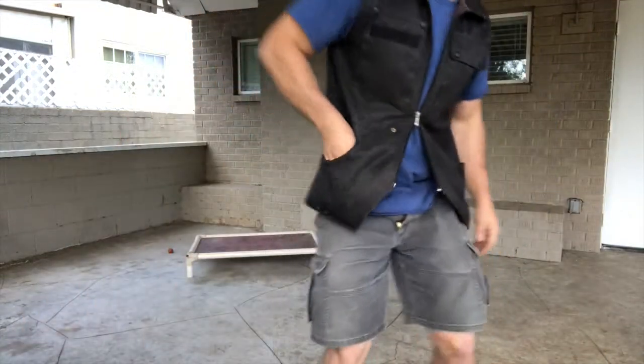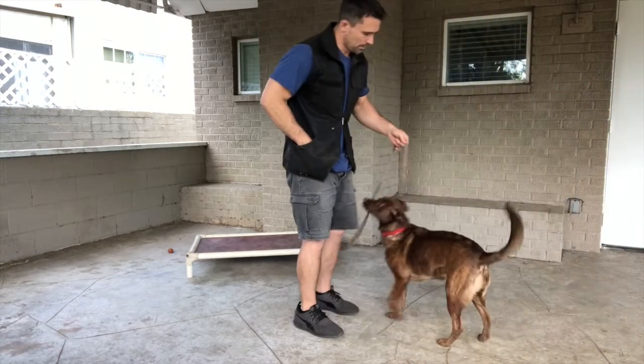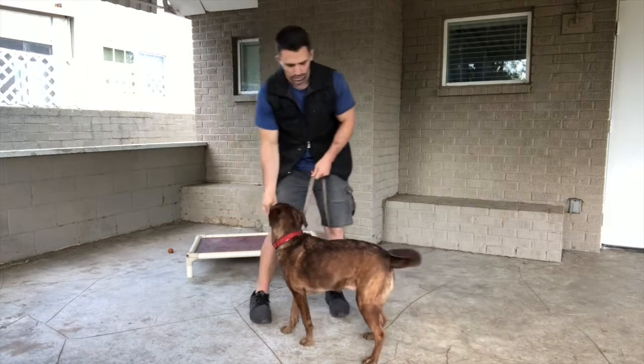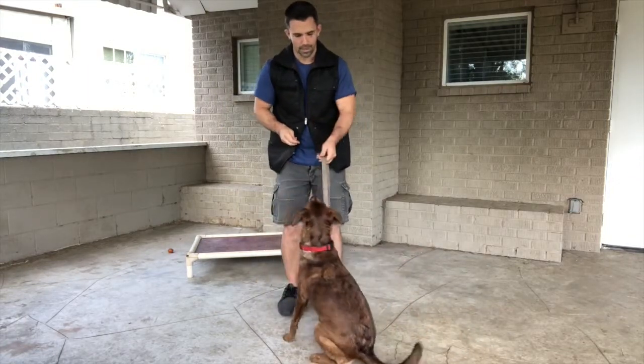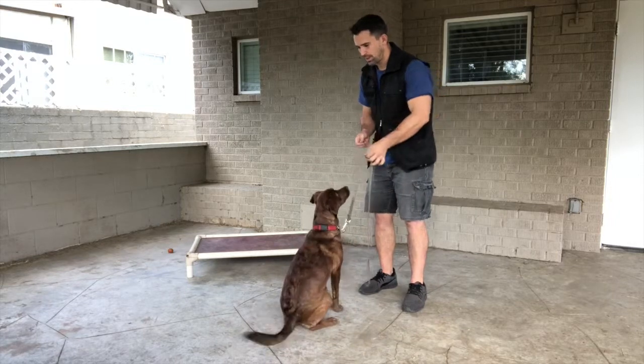I'm going to do a little more with her using a terminal marker. Also notice I'm not saying the command because I don't want to have to reinforce the stay at this point — I'm only teaching the dog the concept of leash pressure: follow the leash and you will be rewarded. We lift up, free, and now I can reward. Lift up, free, then reward. I'm saying 'free' when her butt hits the ground.